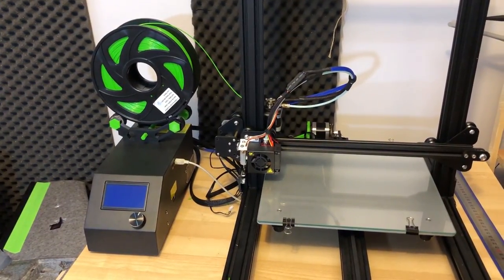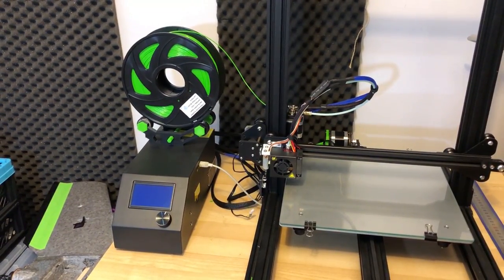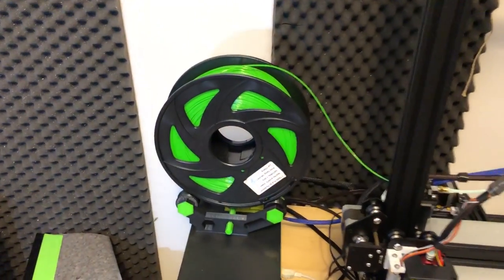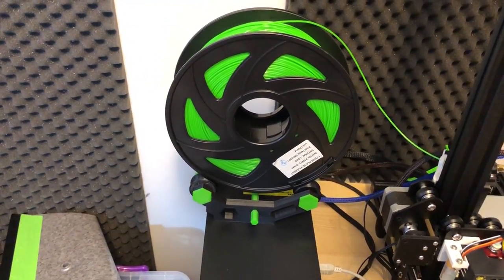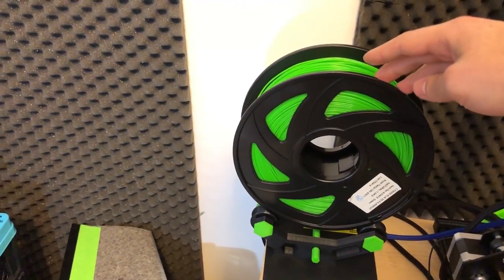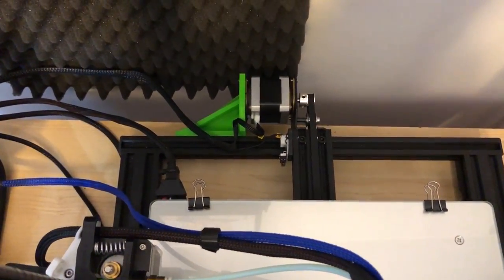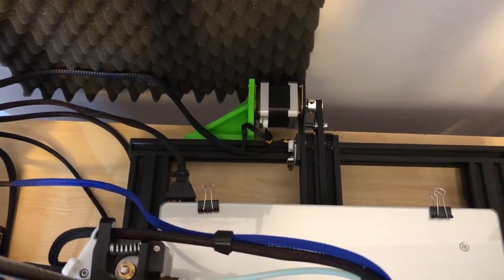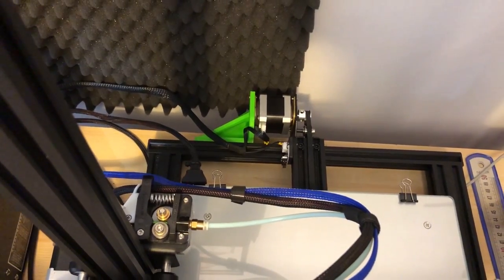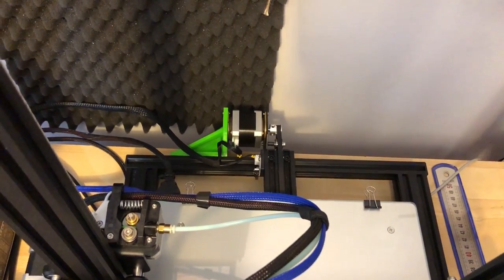Regarding my 3D printer, this is the Creality CR10 that everybody knows from my videos. If you haven't seen the latest upgrades, there's this spool holder which runs on bearings — even with a heavy spool it runs really smooth. I've also upgraded the Y-axis motor mount by adding green bracing and double dampers on the front and back, just to keep the motor aligned with the belt and catch all of those vibrations.